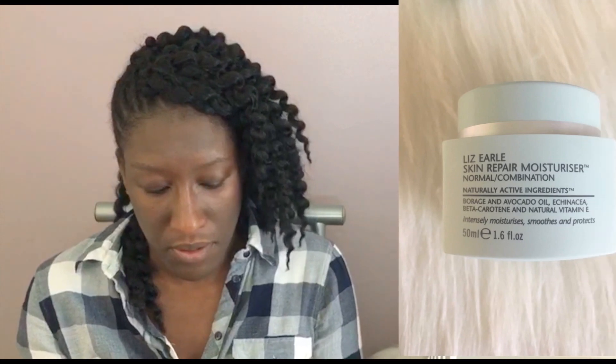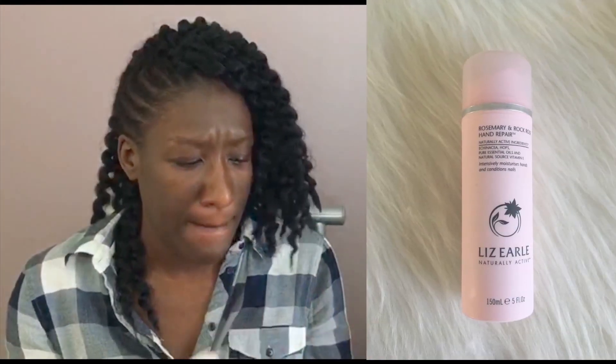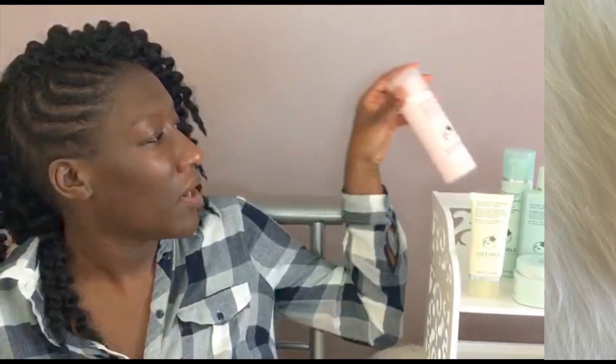I'm just going to put the moisturizer on now. Another product that they have that I really love is their hand cream — I use quite a bit of that.